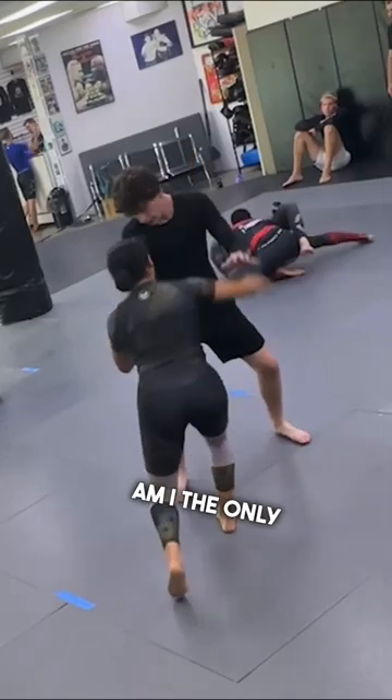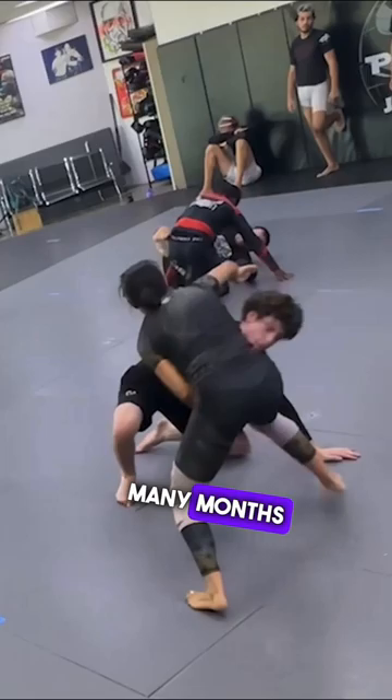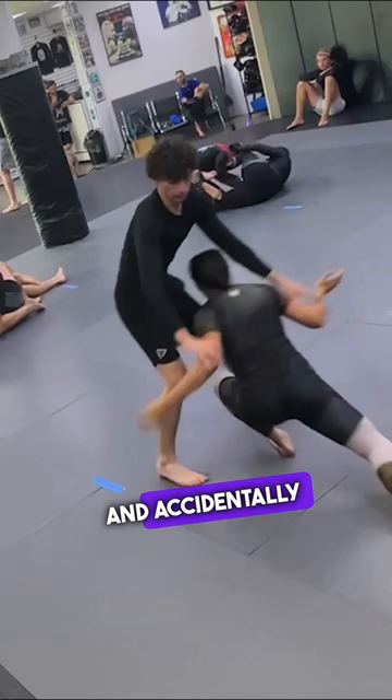Am I the only girl that feels a bit awkward asking the new guy to roll? I've spent so many months being the nail that when it's my turn to be the hammer on a novice grappler, I'm afraid of being too rough and accidentally giving someone a negative experience.